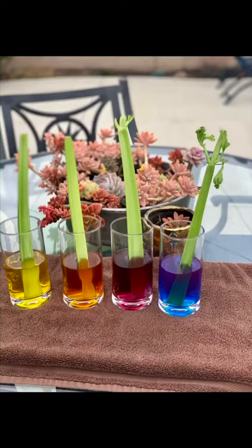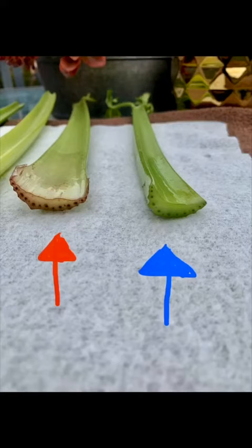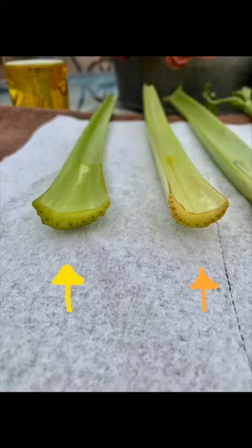This is about 40 hours later. What do you guys think? Do you see any difference? Do you remember how we talked about each plant has tiny tubes that help it pull the water up to the top of the plant? If you look close enough, you can see those little colored dots, which is from the dye and the water mixture going up those tubes.